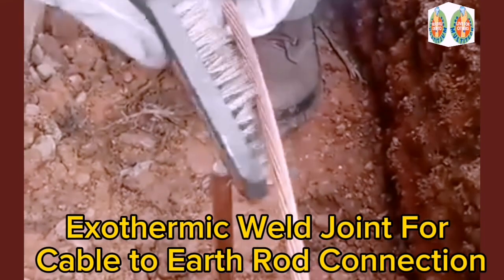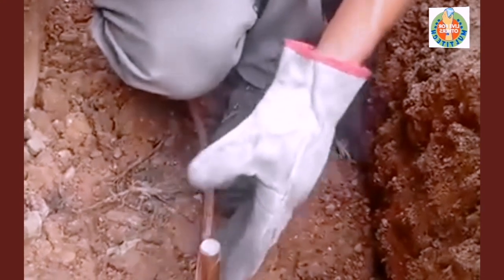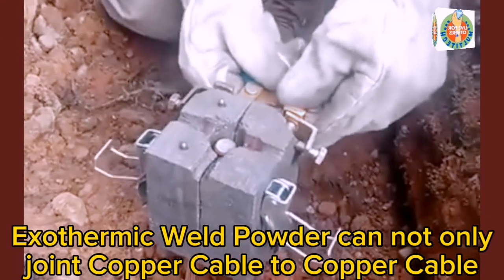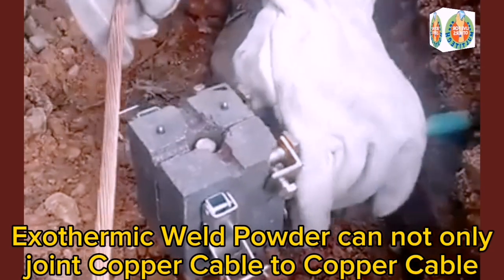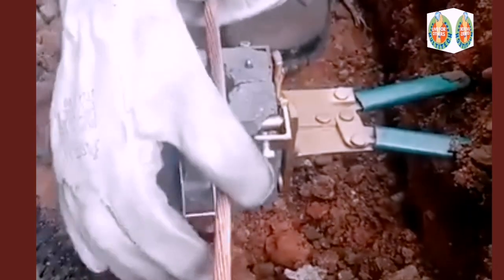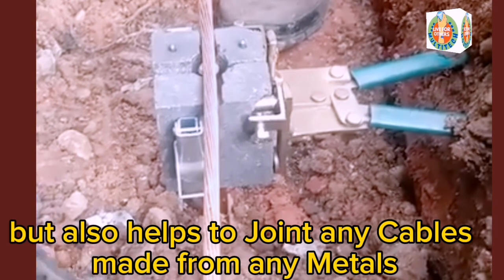Exothermic Weld Joint for Cable-to-Earth Rod Connection. Exothermic Weld Powder can not only join copper cable to copper cable, but also helps to join any cables made from any metals.